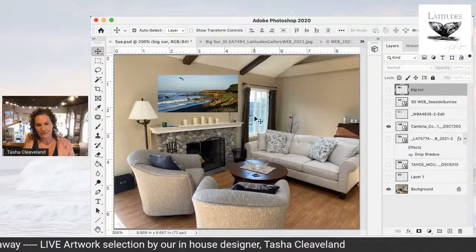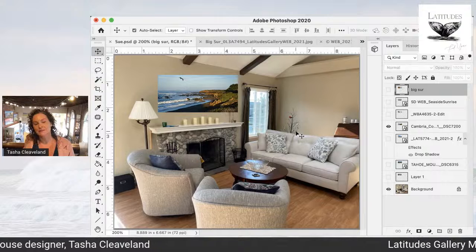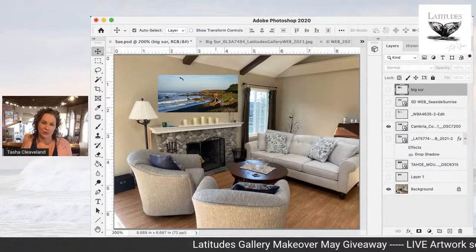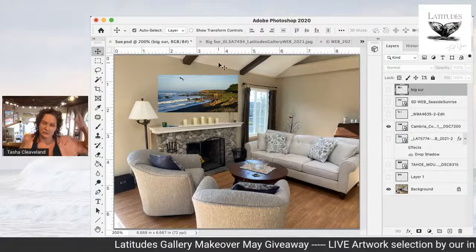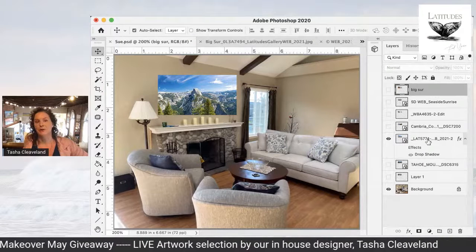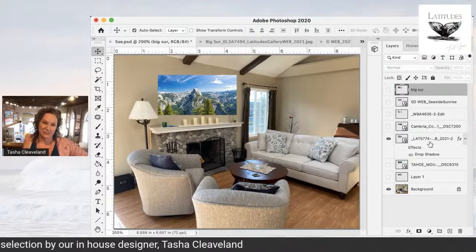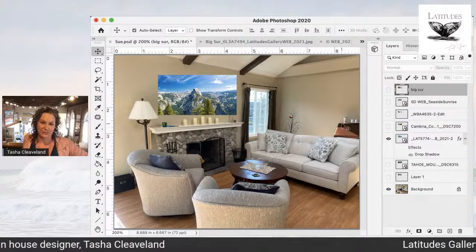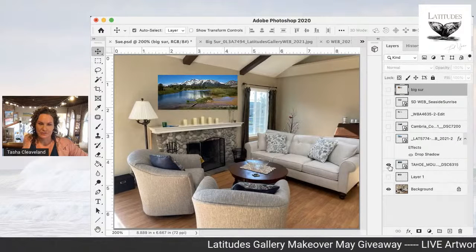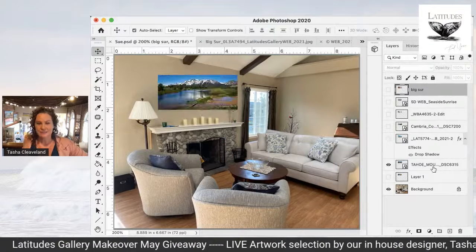Cambria Cove brings in a little more green than her space has, so if she went with this one I would say bring in some plants to balance out that green throughout the space. But it's got the golds, espresso colors, blues, and whites — it covers it all perfectly. And then if we're talking no beach or ocean, Yosemite is gorgeous in her space. Again, with the plants I would just pop in a couple of live plants. Yosemite is an exquisite view.